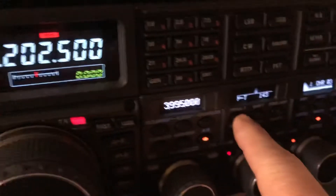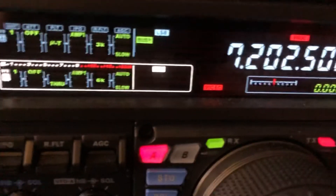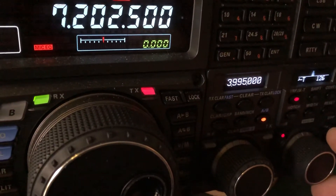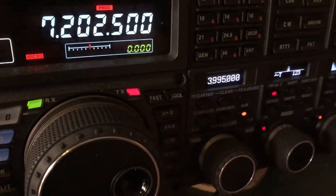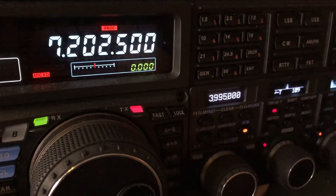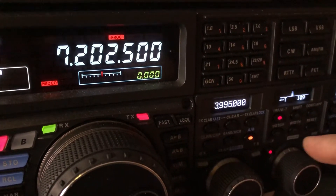I'm going to engage the Microtuner, also called a MuTuner because of the little symbol they use. Now I'm going to move away from that signal that is two and a half kilohertz away, and you'll see how it knocks that QRM down. I would still be able to hear someone that I was having a QSO with.